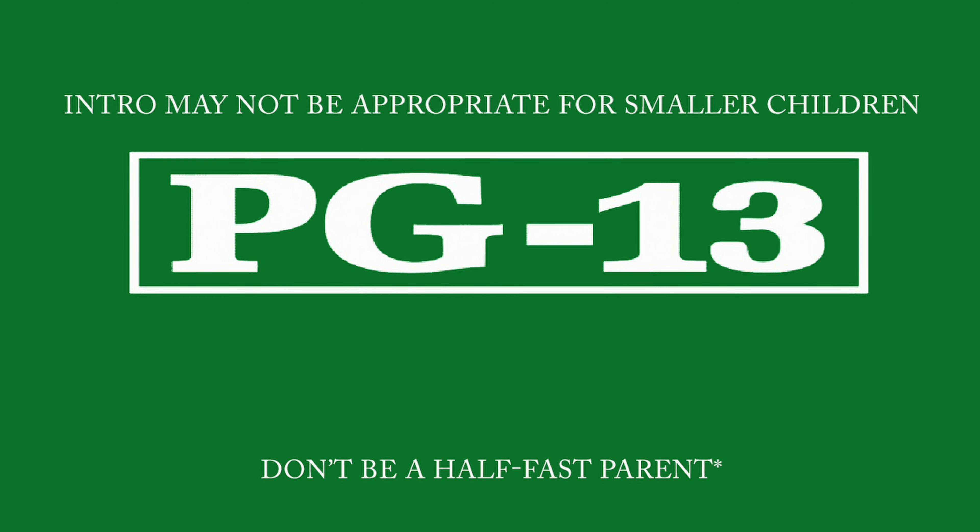Just wanted to give everyone a quick heads up. In today's intro there's a little bit of innuendo and it may not be age-appropriate for smaller ones, so adults you may want to view this before letting your kids see it. Hope you get a laugh.